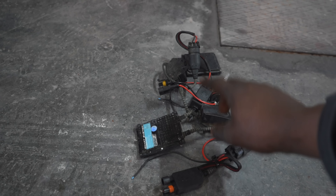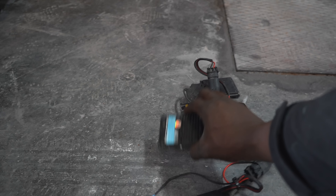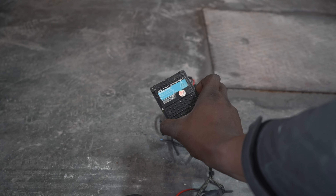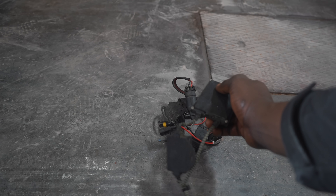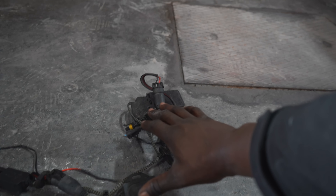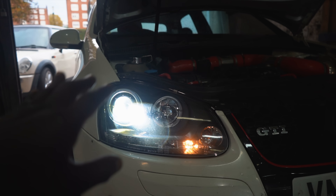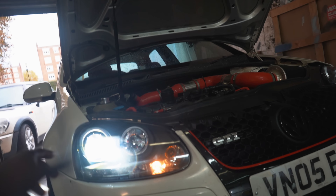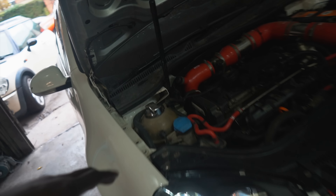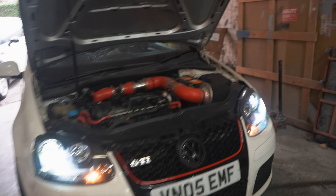This is the HID kit that came with the car — these are H7 bulbs and it's a smart system HID kit, which is actually quite a nice one. However, I wasn't happy with the light output. So I went ahead and ordered some LED bulbs. The output on these is a lot higher — it's the newer technology, and there's just no bulk at the back. Have a look at that — the output of these headlights is crazy, crazy bright.